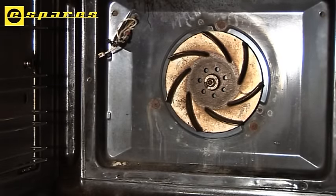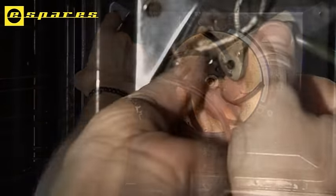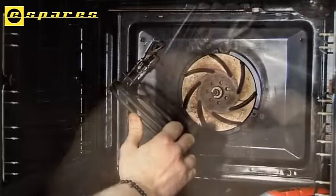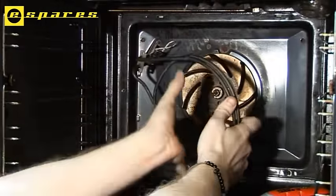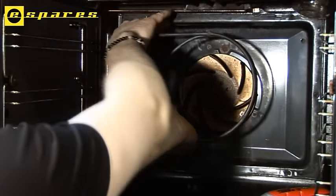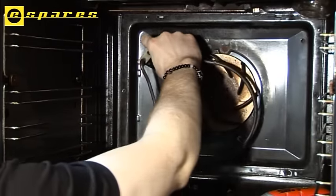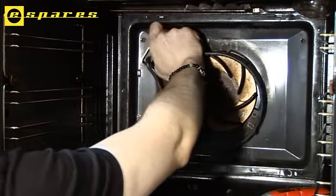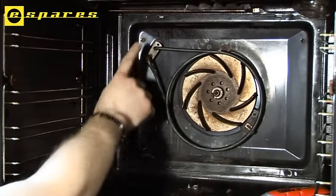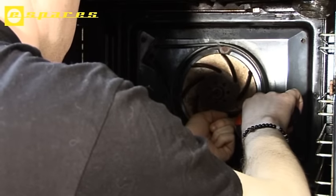Replace it with the new element, reattaching the wires. Once the element is reattached to the wires, simply feed those wires through the back of the appliance. Then all we have to do is reattach the screws, same as we did before.